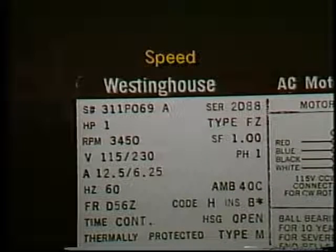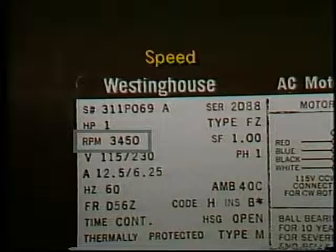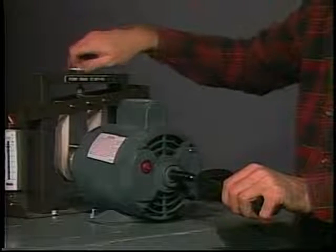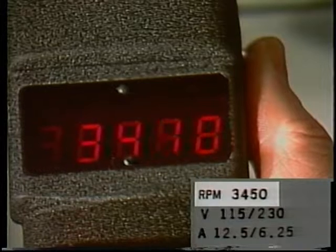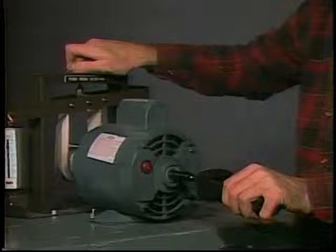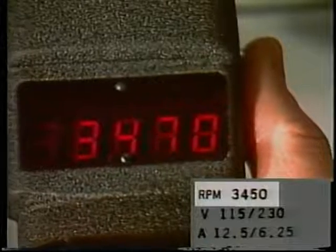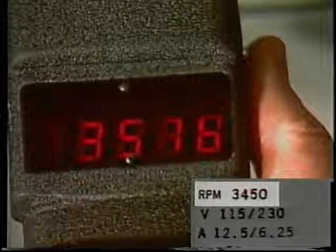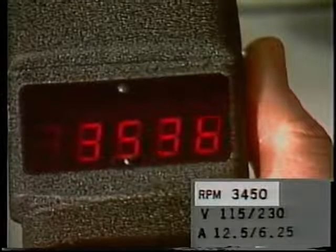The speed listed is usually nominal full load speed. For example, this motor runs at about 3,450 RPM when producing one horsepower. If it is overloaded, it will slow down below this rated speed. Under less than full load it will turn somewhat faster, but since it is a two-pole AC motor, it will never run faster than its synchronous speed of 3,600 RPM when powered by 60 Hz AC.